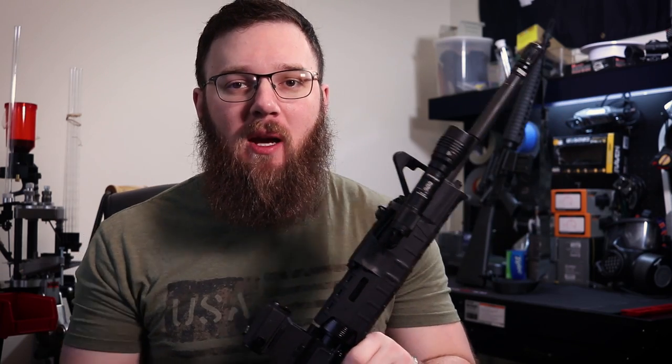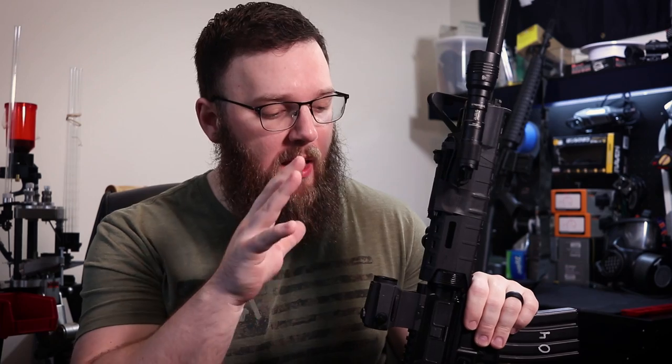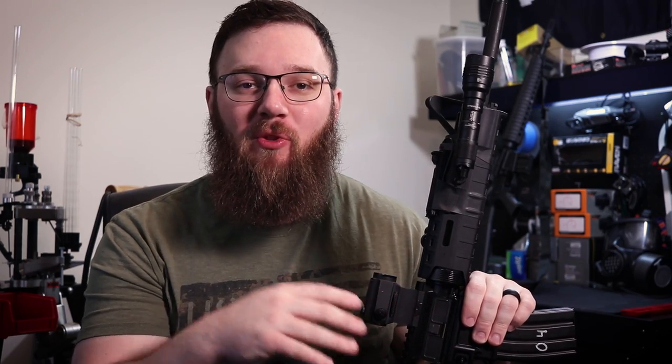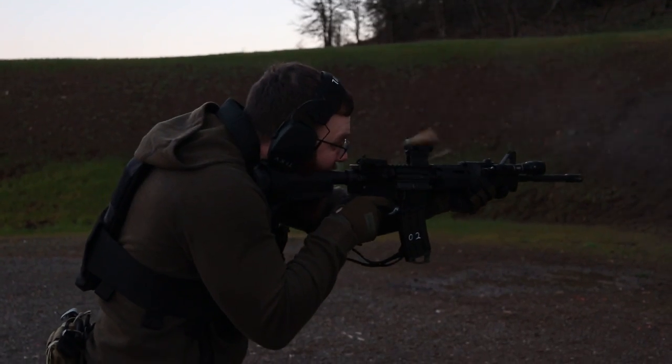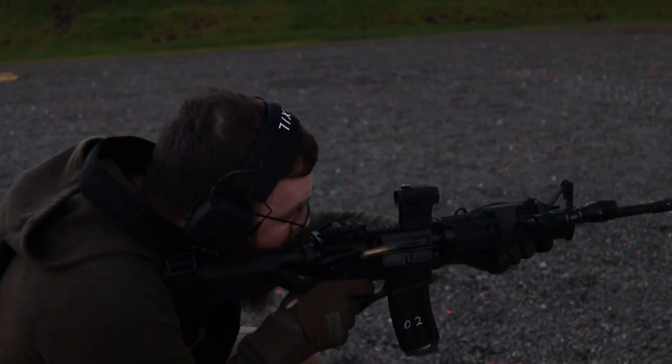Hey everyone, today we're going to be doing my review of this Freedom Build from Palmetto State Armory. This thing is not currently configured the way it would come to you out of the box or after you assemble it from the kit, however it did start life as your basic Freedom Build.